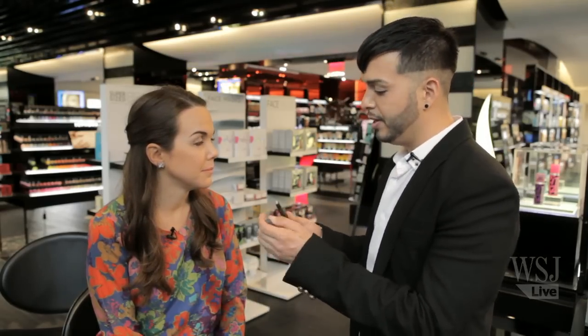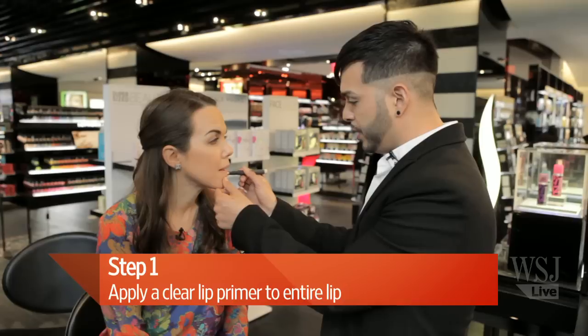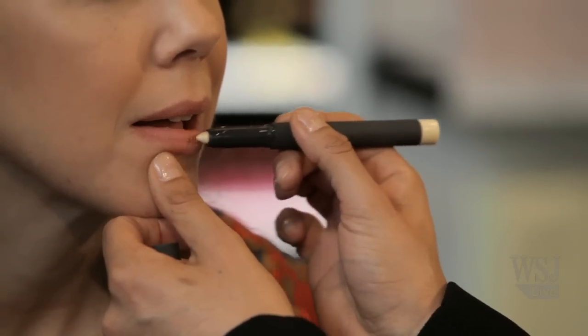I'm a huge fan of Girls and I love this berry lip trend that we've seen everywhere. So where do we start with this? For our first step we're gonna use Byte's Line and Define Lip Primer. You want to apply a generous amount of the primer to the entire surface of the lip. What this is going to do is fill in any texture, fine lines, and ensure long lasting results.